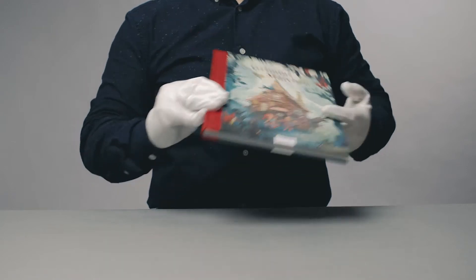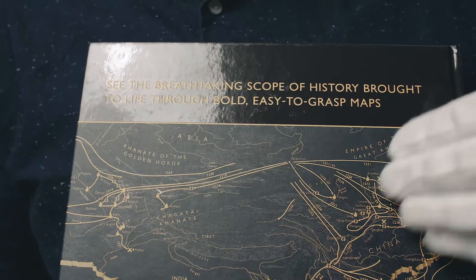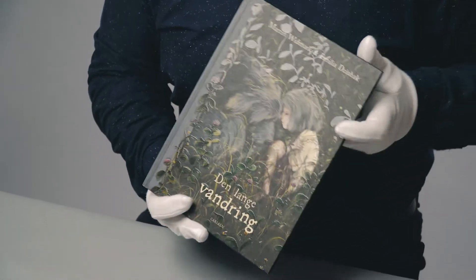Gloss spot UV on matte surface, or matte UV on gloss. Relief UV varnish allows you to highlight your already incredible cover designs.